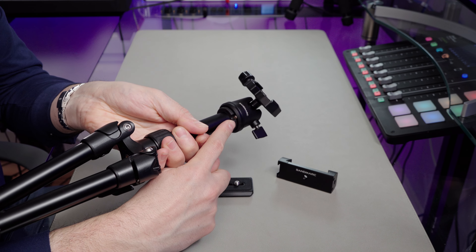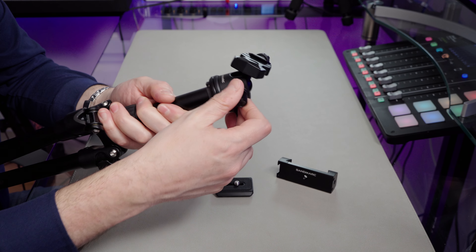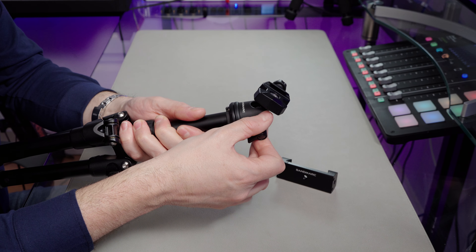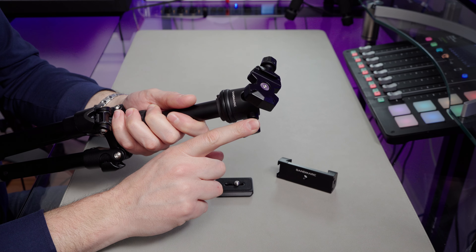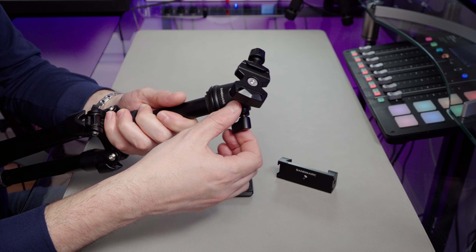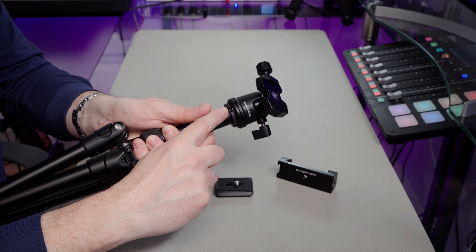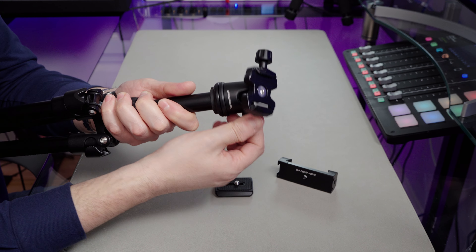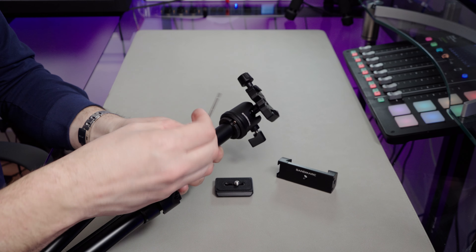So that fits on there, and then you need to use an Allen key to tighten this up. It's important that you do tighten this up, because this tripod also pans as well. So you can turn this round and get a nice sort of panning shot. There's no pan handle or anything, so you would have to do that just by hand. But if you don't tighten this up well enough, panning will unscrews the tripod. No Allen key comes with it — you'll have to provide your own Allen key.